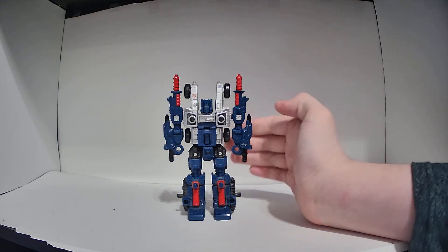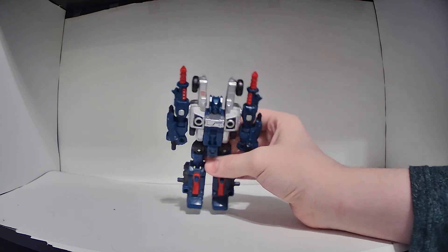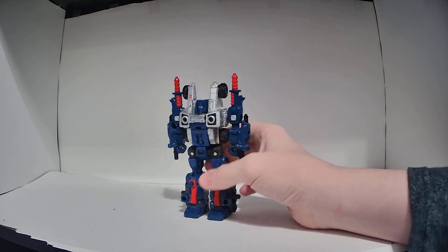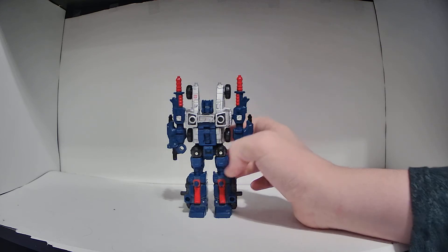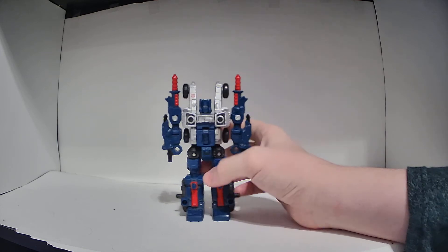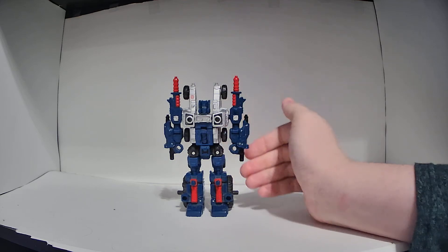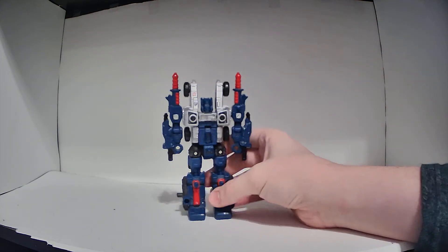Cog was two vehicle components that could merge into a single large vehicle and then parts-form into a robot. So basically this is the exact same thing as the original Cog, except he's not packed in with Fort Max, he's taller, and he has better articulation and sculpting. This is also his first ever brand new toy since the 80s, which is really great.